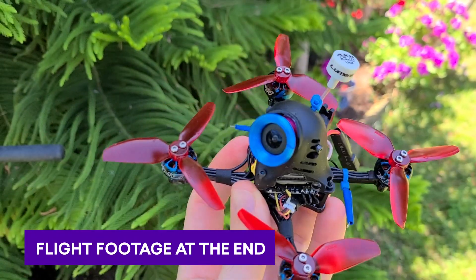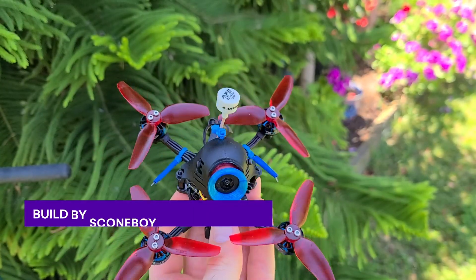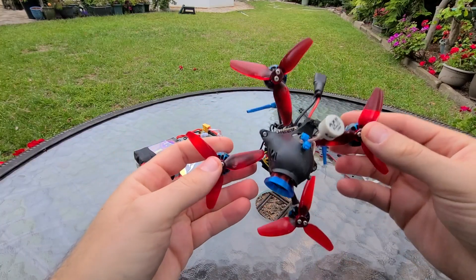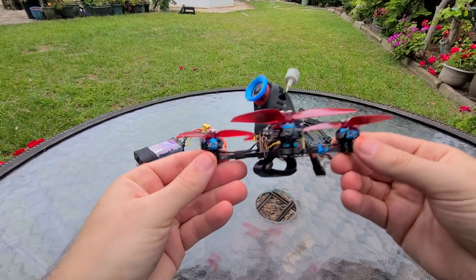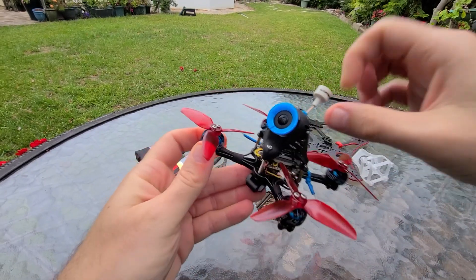Here's a closer look at this new 3 inch Caddx Vista build that I put together. I'll put a link down below for where I got the idea on Rotor Builds. I was struggling — I had been trying to find a way to put together a lightweight, fast 3 inch build with the Caddx Vista, because the Vista is quite heavy relative to your standard VTX.